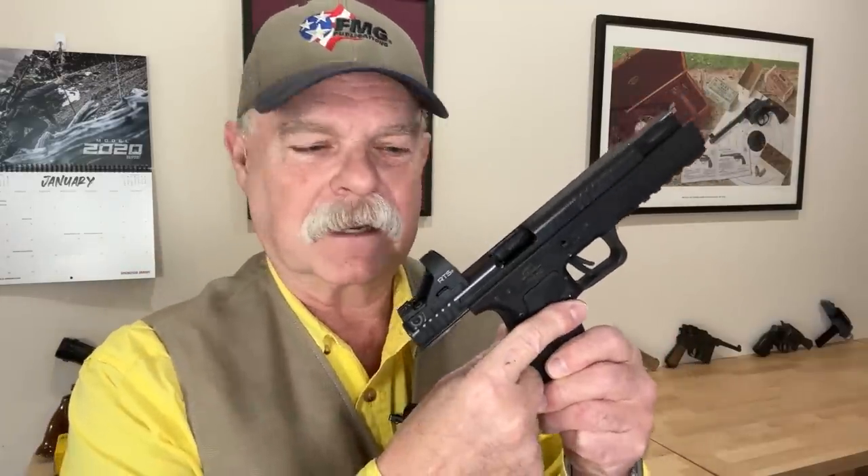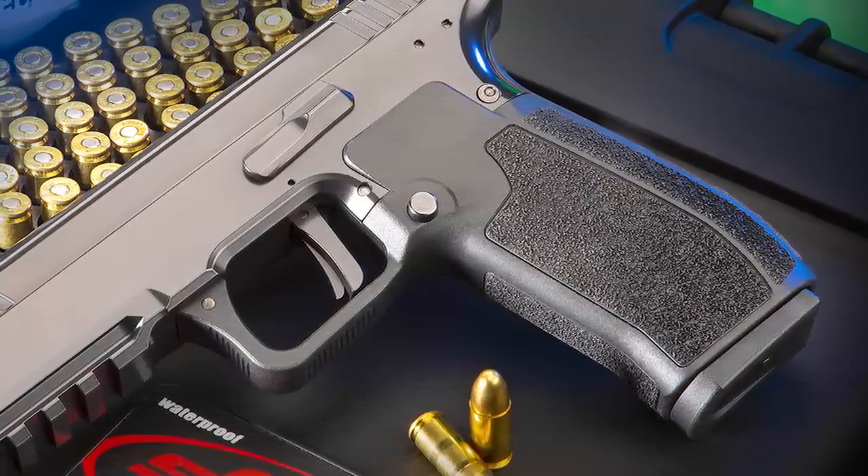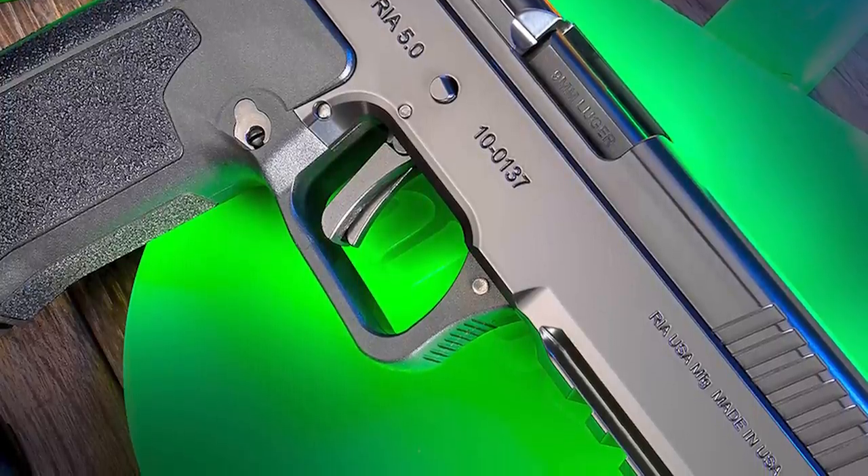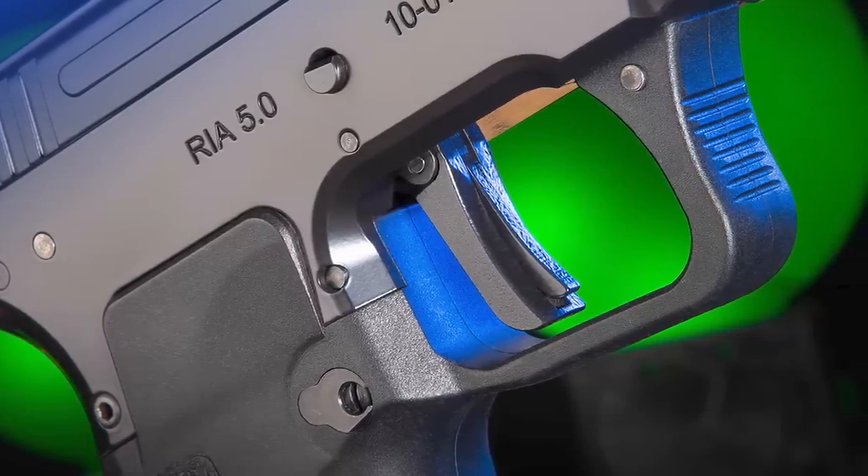The gun only has two controls — three if you count the trigger: a slide release and magazine release in the expected areas. It has the best trigger I've ever felt on a semi-auto pistol, frankly feeling as good as a highly tuned 1911. This test gun's trigger drops the sear at two pounds four ounces, with a little take-up, a very crisp break, a tiny bit of over-travel, and a short, secure reset. Amazingly, it broke at exactly two pounds four ounces every single time on an electronic gauge.